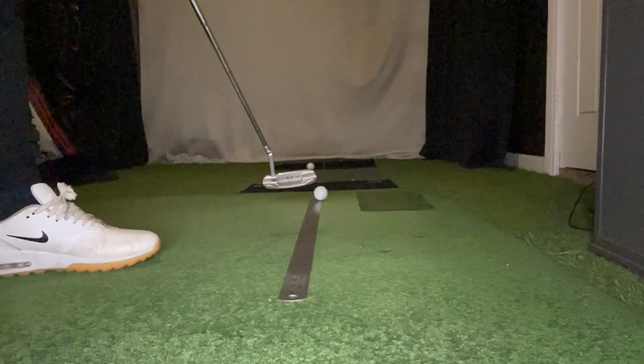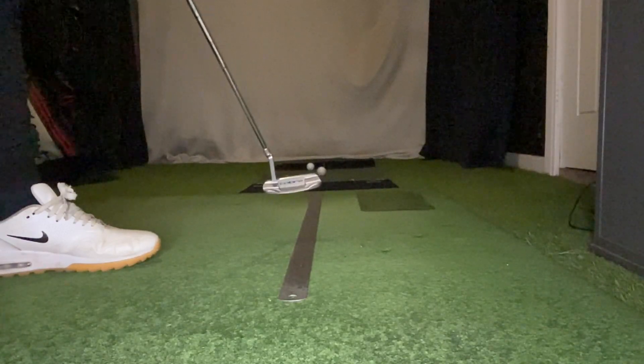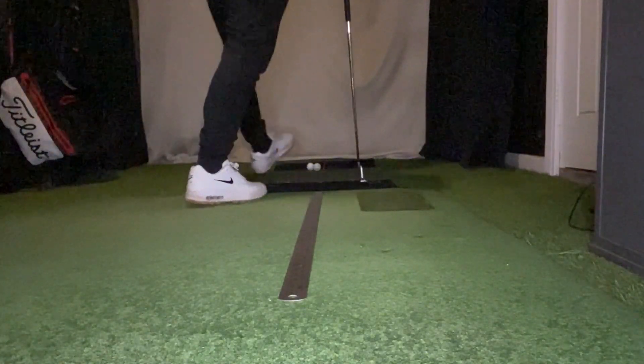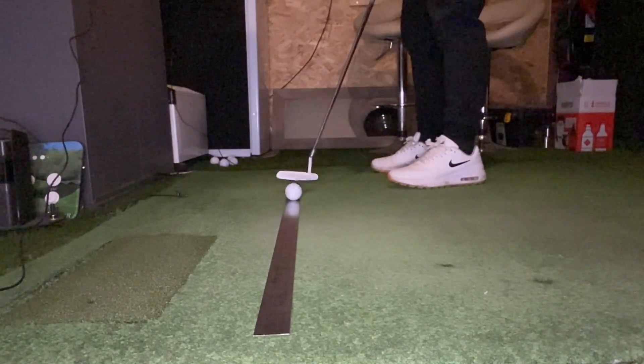The challenge is to make 10 consecutive putts along the ruler without it falling off either side. If it falls off, you've got to start again from zero. This is much more difficult than it sounds, and what you'll find is that you'll square off your putter face more consistently, you will improve the tempo of your putting stroke, and you'll ultimately become more confident at holing out those tricky three-footers on the course.